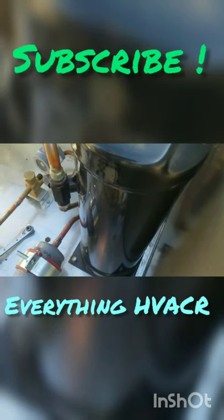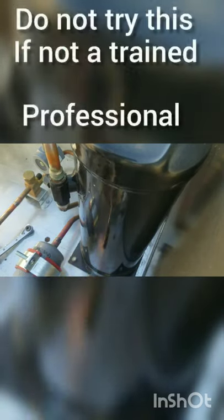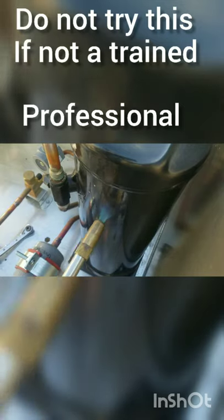We are now pumped down and we're going to heat up the side of our receiver. A heat gun works better, but I'm going to use mapp gas because that's what I've got. Don't want to overheat it, don't want to melt anything. Again, for you loud professionals — do not try this at home.